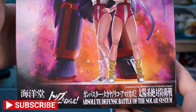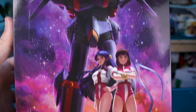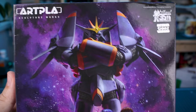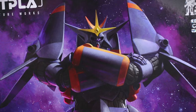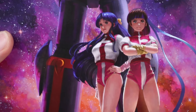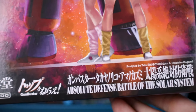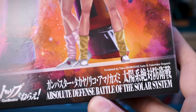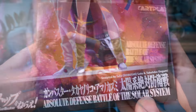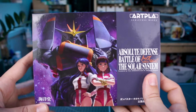At least I can show that to you guys so you can really get a good look at this awesome artwork, even get you a nice close-up look. That looks really cool, and it would be awesome to try to paint it in a way that recreated all the colors you see here. This is the Absolute Defense Battle of the Solar System model kit from Kaiyodo, part of their Art Pla line.